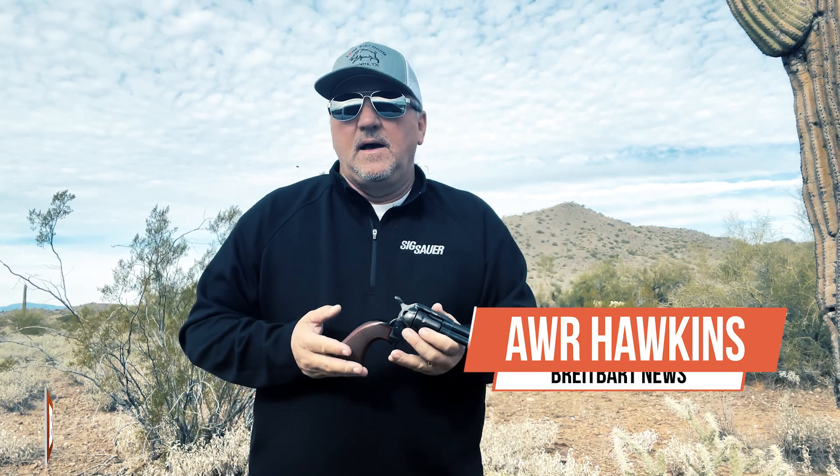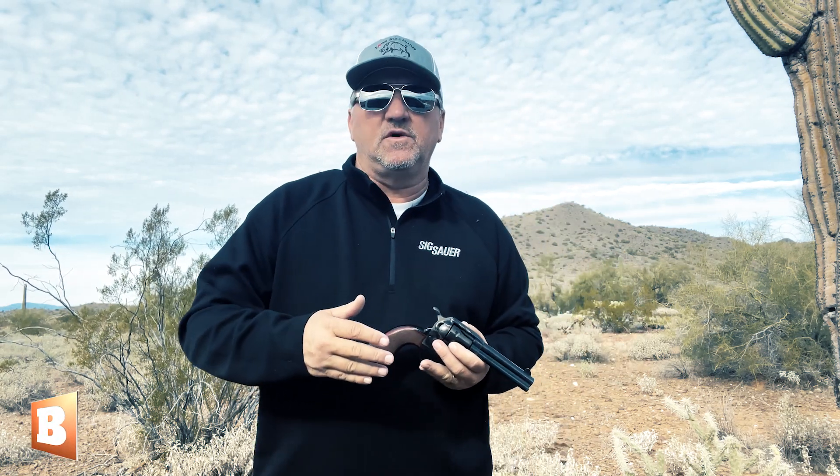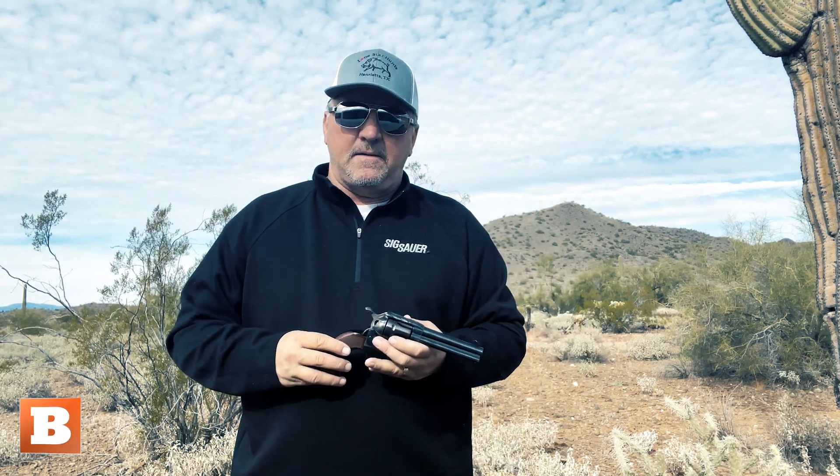Hey folks, AWR Hawkins, Breitbart News. I want to talk to you real quick about single-action revolvers. These revolvers have been in the news quite a bit since the Alec Baldwin incident on the set of Rust. He was using a single-action revolver in the scene he was rehearsing when that fatal shot was fired.